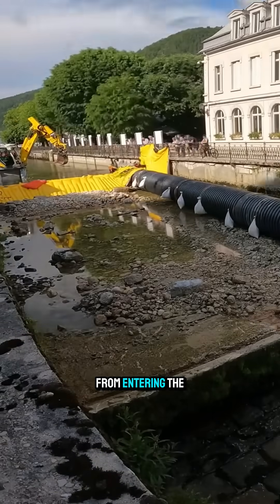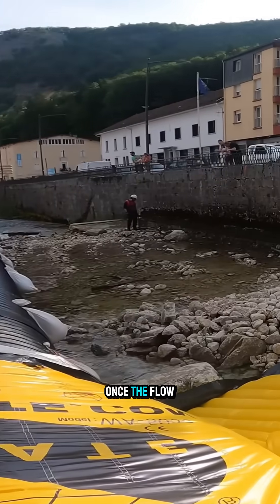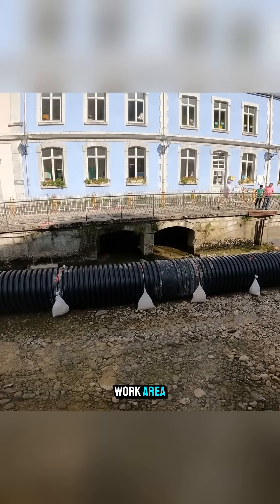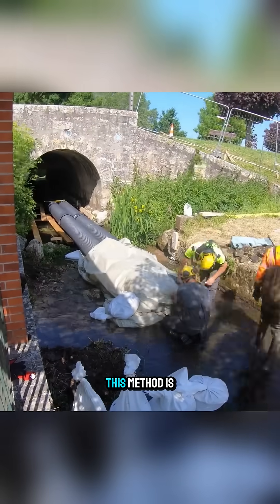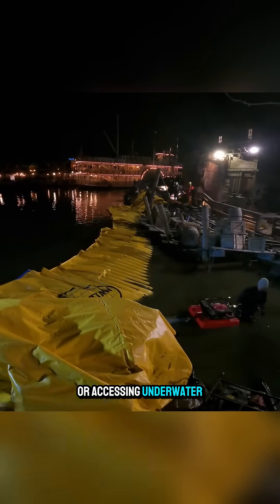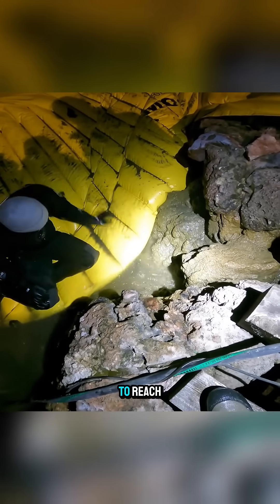This prevented water from entering the active work zone. Once the flow was fully diverted, they secured a dry and safe work area right in the middle of the stream. This method is commonly used for repairing bridges, sluice gates, or accessing underwater structures that are difficult to reach.